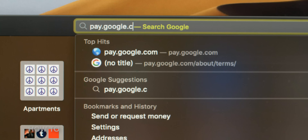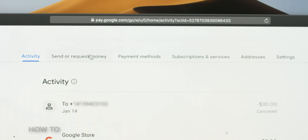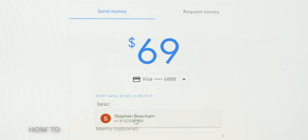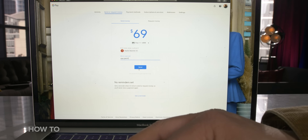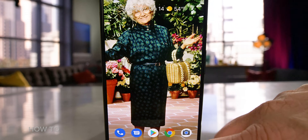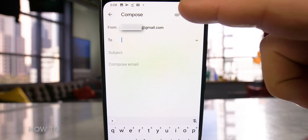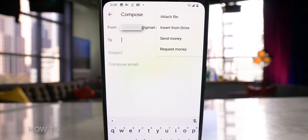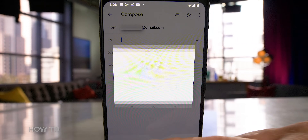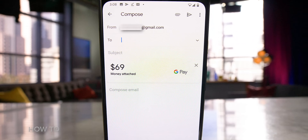To send money from a computer, go to your browser and type in pay.google.com and log in. Then select the Send or Receive Money tab, enter the amount of money you want to send or request, and then enter a phone number, email, or choose a contact from your Gmail contact list. Another way you can send and request money with Google Pay is to go into Gmail, open the app, start a new message, and tap on the paper clip. It gives you the option to send money or request money. Tap Send, type in the dollar amount, hit Attach Money, and add a memo.